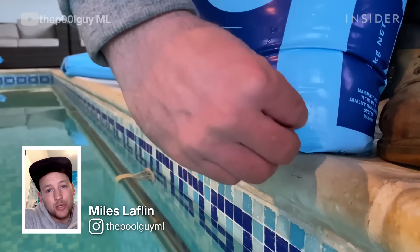Hi, I'm Myles. I'm going to show you how I professionally clean an indoor pool which hasn't been used for six years.